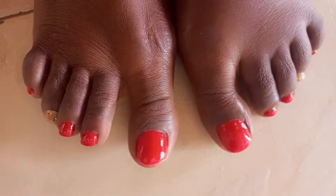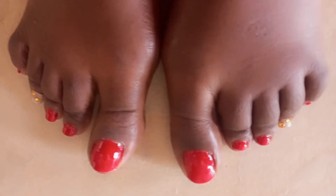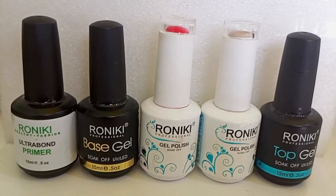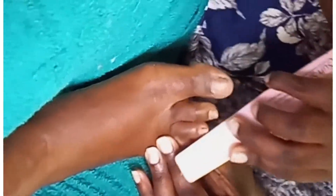Hello my beautiful people, hope you're doing well. If you're new here, kindly don't forget to subscribe. If you're not new and haven't subscribed yet, get down to the subscribe button, subscribe, like, and comment down below. So today we're going to do the gel polish tutorial.